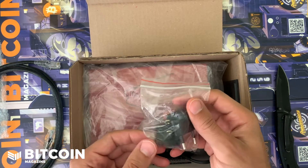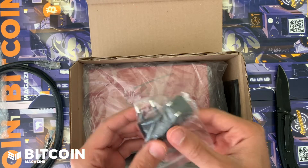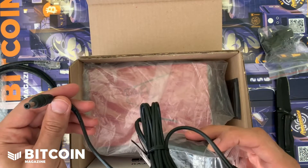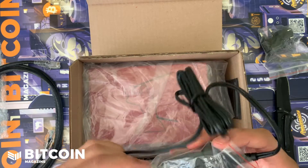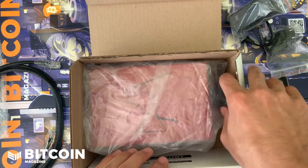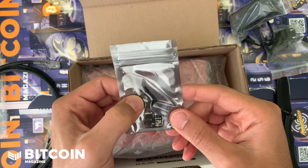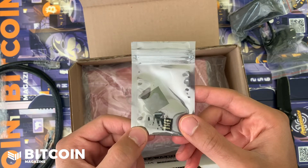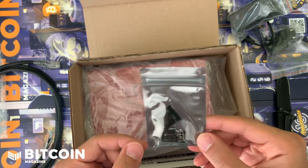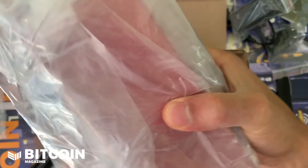We have power adapters for Europe and the United States, and the power plug-in has an adaptable switch so you can switch between the two outlet types they gave you. The last pieces in here look like rubber feet for the device, and there's also a micro USB reader. They give you everything you need to use this device and use it with Bitcoin fully, right out of the packaging.